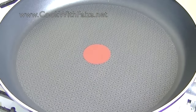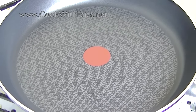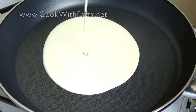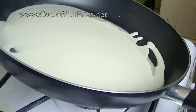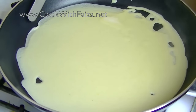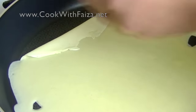Now you need a non-stick pan. Heat the pan on medium heat until it is hot, then pour in the batter. Swirl the pan so that the batter spreads out equally. Let it cook until it is done from the bottom — you may not be sure right away, but watch for signs.